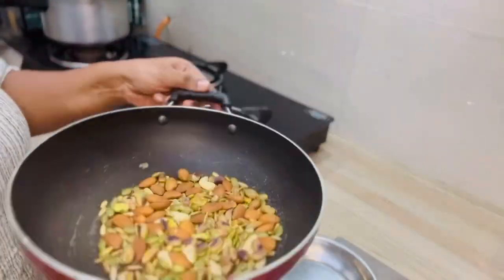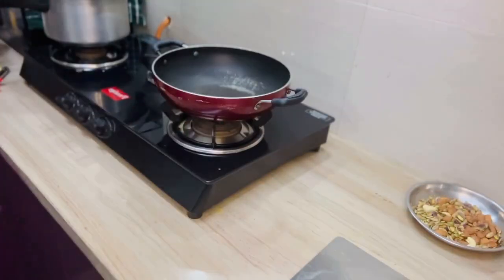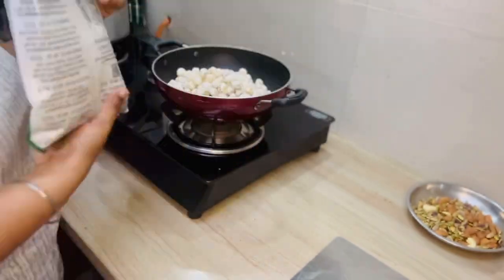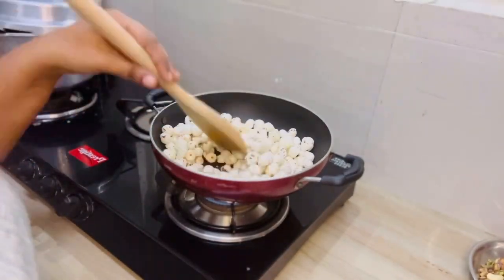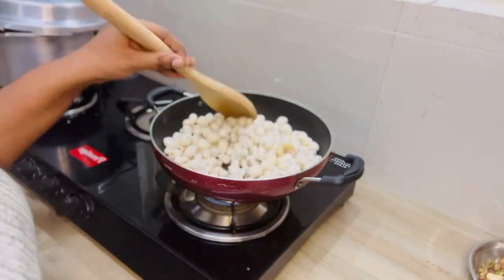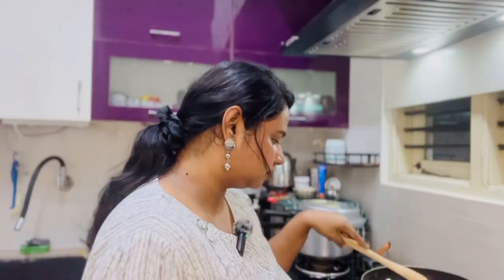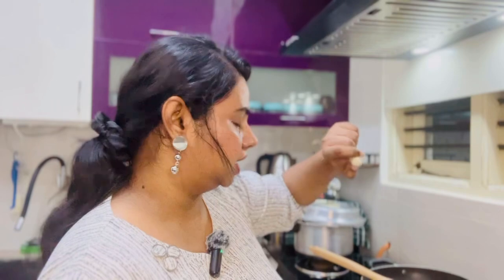When I roast the dry fruits, I will roast the makhana as well. The makhana is about 50–100 grams. I will roast the makhana.